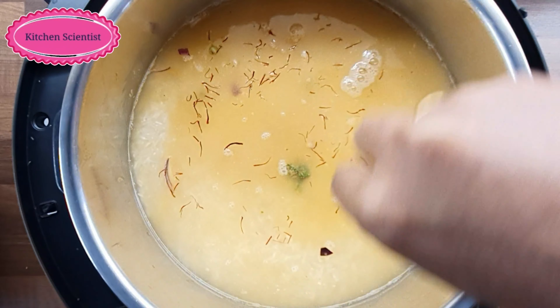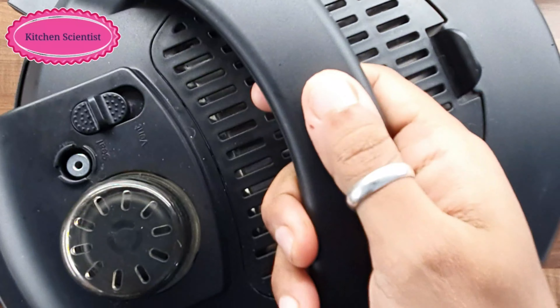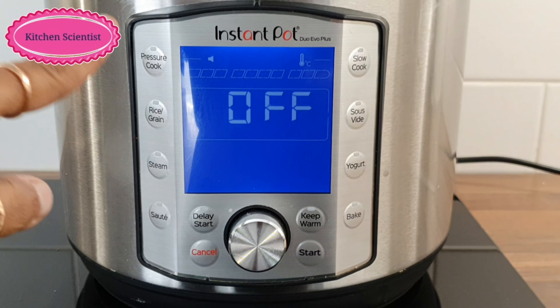Let's put a little bit of green onion on this side. If you want, you can put it in a little bit.